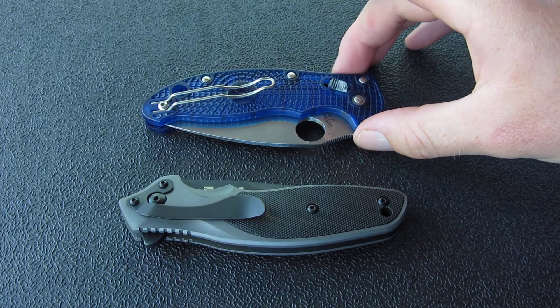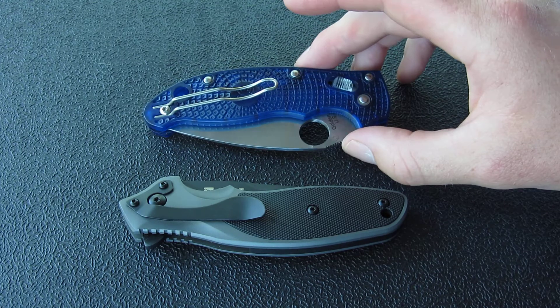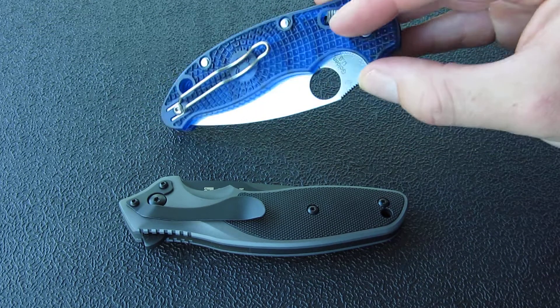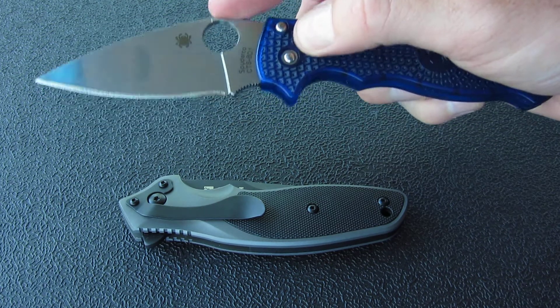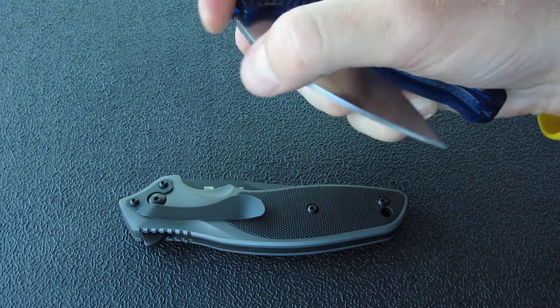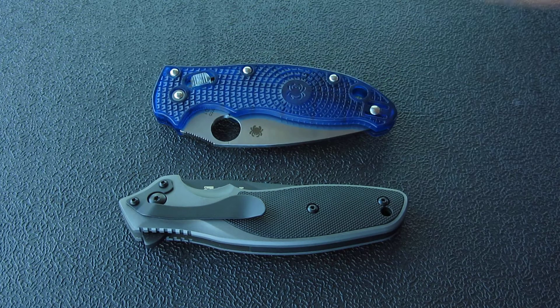I had told you I was going to do another contest for a Spyderco knife later in the month. My plan was to give away the Spyderco Manix 2 translucent blue, but since I was having some issues with the deployment and how much tension and pressure there is on it, I've decided to hold off. I'm actually going to send this knife back to Spyderco and give them a chance to fix it, and then I'll do an update video when I get it back.